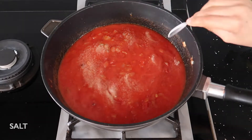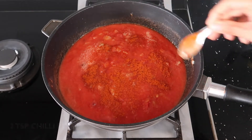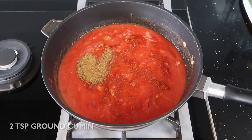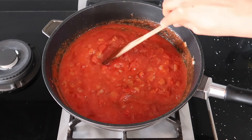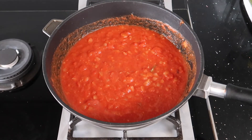The flavours keep coming so we're going to add our seasoning and our spices. So we've gone in with salt, chilli powder and ground cumin. Mix well to make sure those spices are evenly distributed and then leave to simmer on a low heat for 10 to 15 minutes to really let that flavour develop.